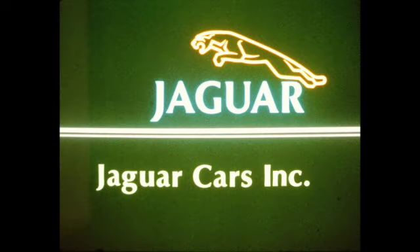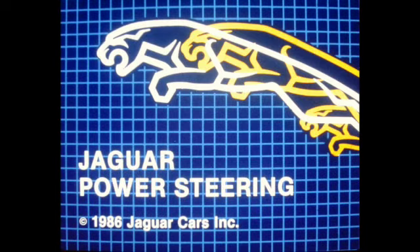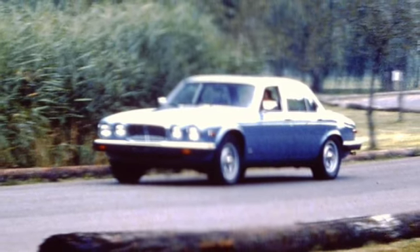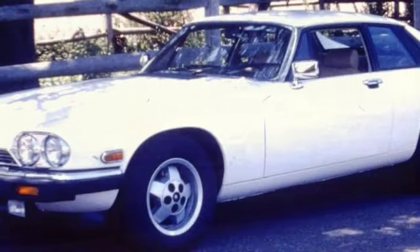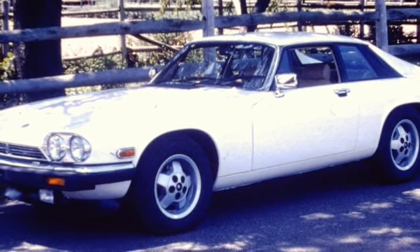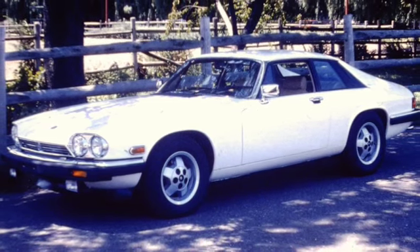Jaguar Cars Incorporated presents Jaguar Power Steering. Accurate steering is an integral part of Jaguar's outstanding handling and ride reputation. The power assisted rack and pinion steering system employed on today's Jaguars successfully blends precision and feel of the road with the luxury of effortless steering.